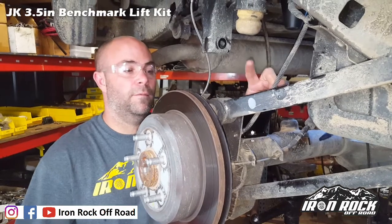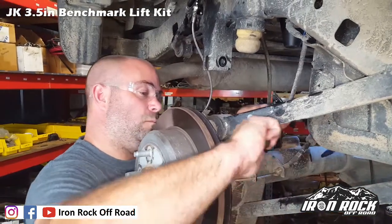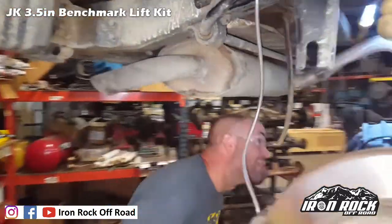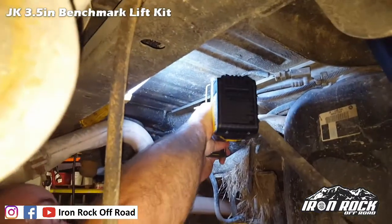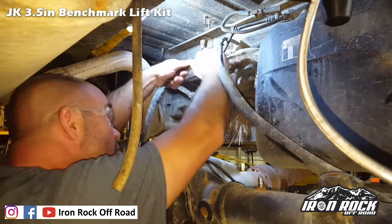To allow more droop, we're going to have to relocate the ABS wire. E-brake cables are also tight — unbolt them from the floor and take the bracket all the way out of the Jeep to allow a little more droop.